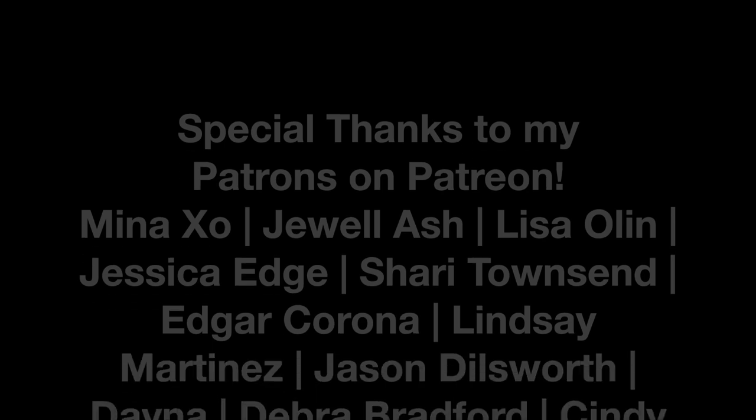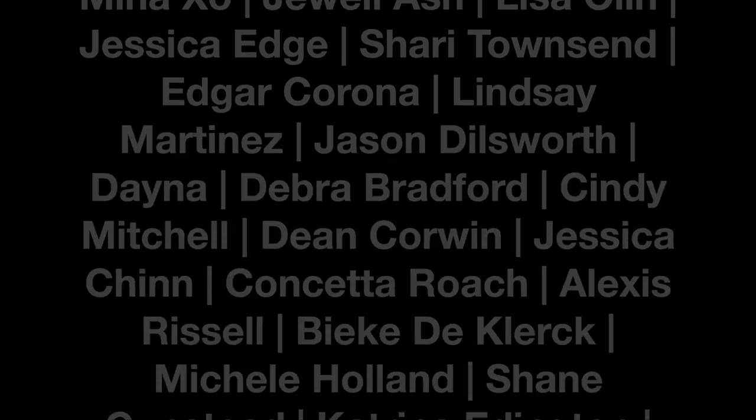My husband and I have both agreed that these turned out super yummy and chocolatey. If you enjoyed this video give it a thumbs up so I know to do more cooking videos on the weekends in the future. Thank you guys so much — see you in the next video.